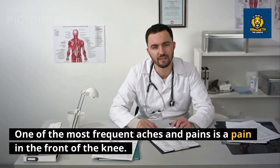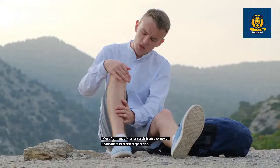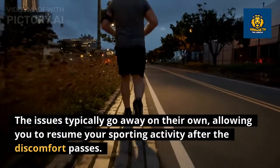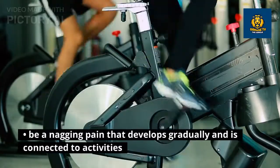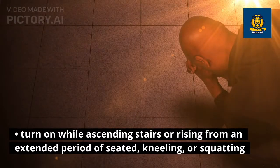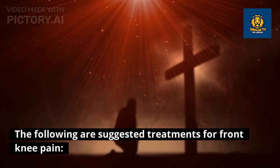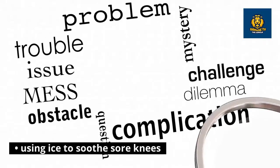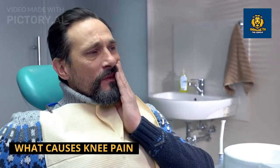Front knee pain is one of the most frequent aches and pains, affecting a quarter of people at some point in their lives, making it the second most common pain behind lower back pain. Most front knee injuries result from overuse or inadequate exercise preparation. The discomfort is typically a nagging pain that develops gradually and is connected to activities; it may emit clicking or other noises, worsen while ascending stairs or rising from prolonged sitting, kneeling, or squatting, and cause the legs to become weak. Suggested treatments include ceasing the causing activity, using ice, taking over-the-counter pain relievers such as ibuprofen or naproxen, and doing strength training.